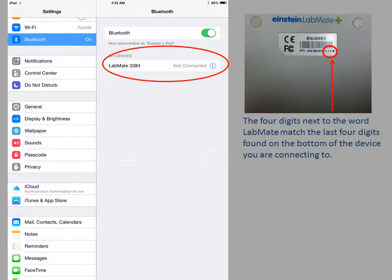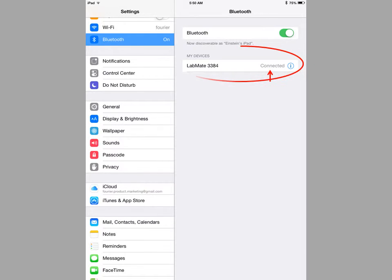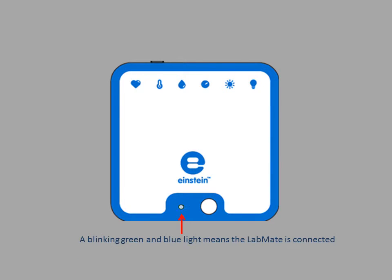Once the Bluetooth setting is on, the device will begin searching for Bluetooth devices. The Einstein Labmate will appear under My Devices. Tap to connect the Labmate. The Labmate LED should now be flashing green and blue.